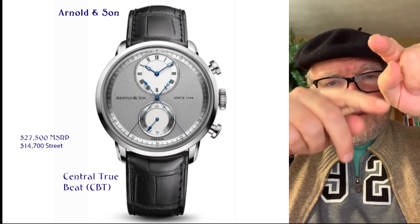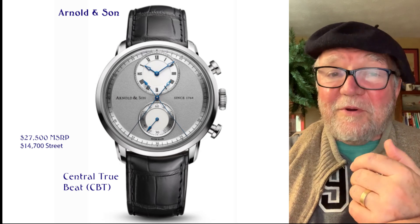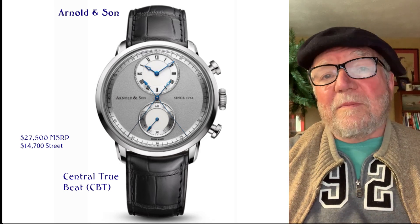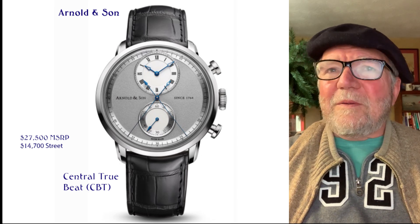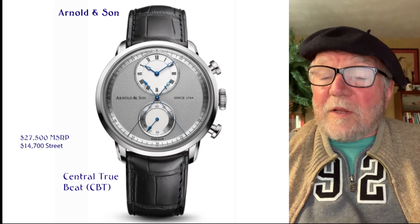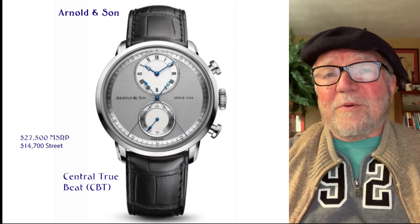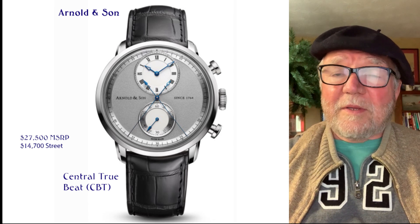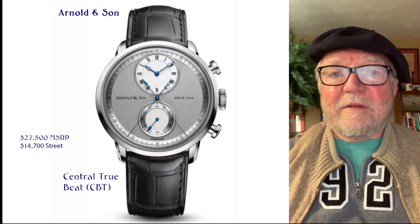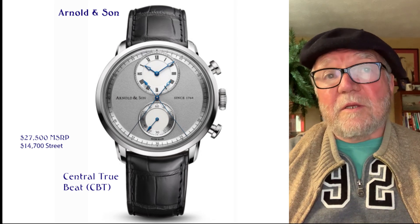The prices from Arnold and Son go down pretty quickly, which is good for us as collectors — we don't want them to stay high. This one was $27,500 MSRP, but I found a street price for close to half of that. They do go down, and these are new — not used ones.